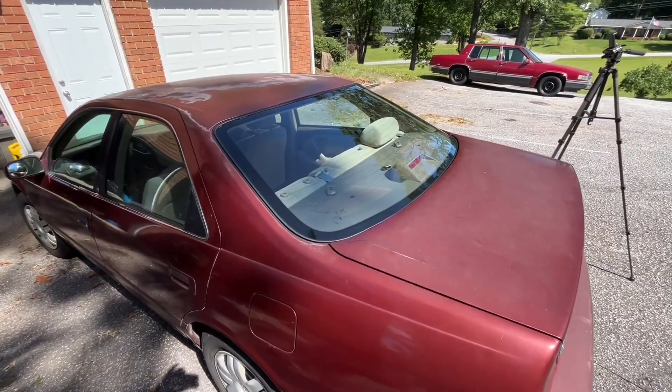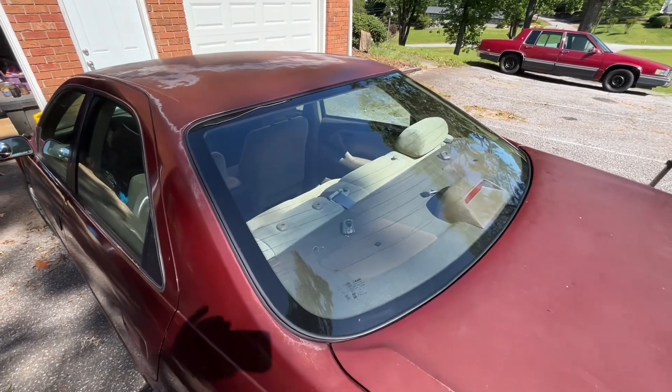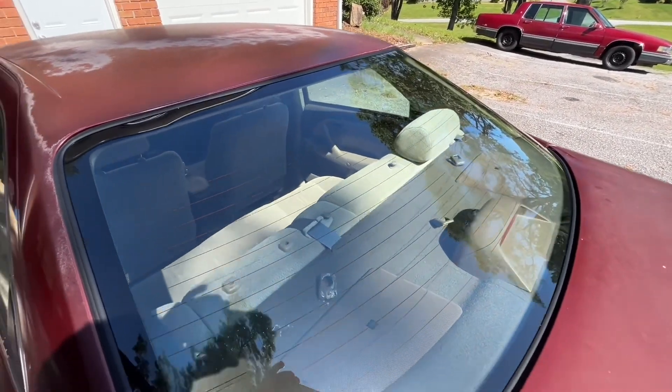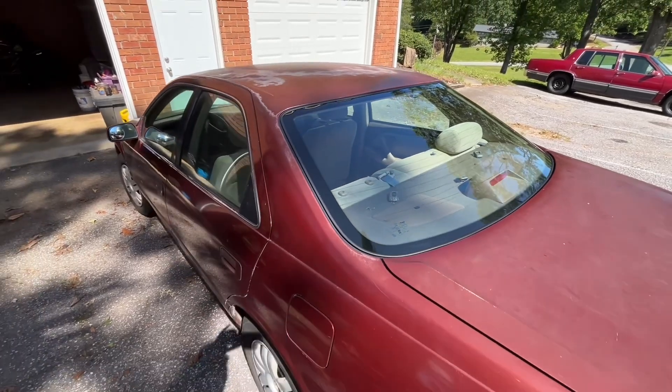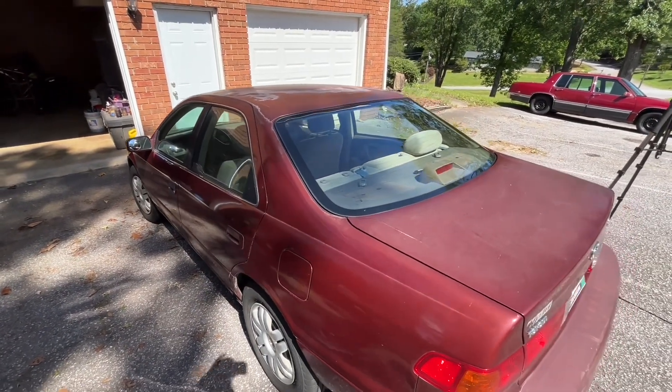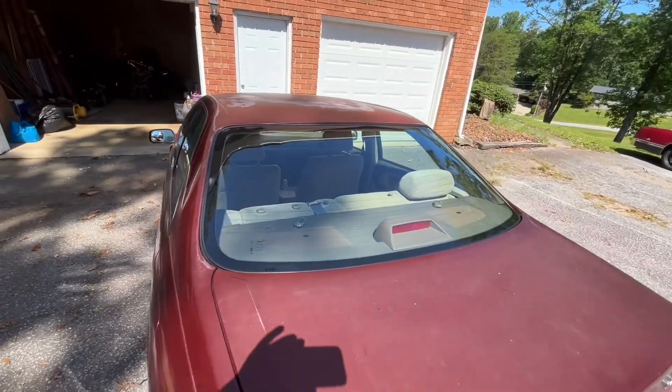It didn't take them long — I was only there about an hour. He did a beautiful job, and it was $430. I just wanted to tell you that I bought this car new. It's got 375,000 miles on it.